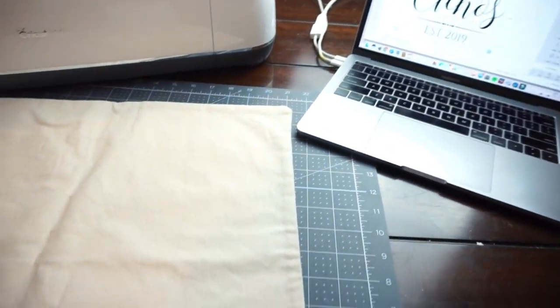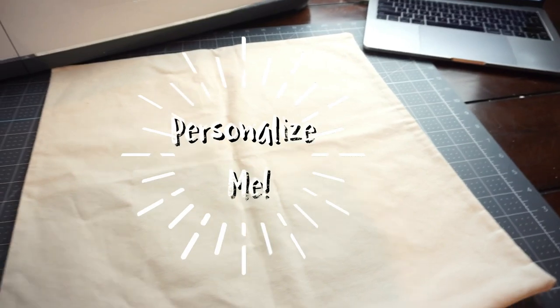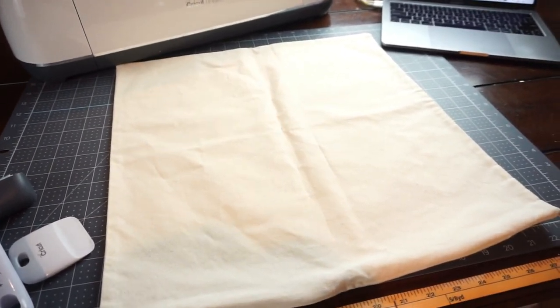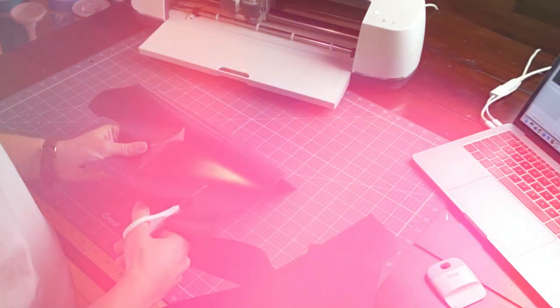Hey guys, welcome back! In this video I'm gonna show you how to make a personalized name pillow. This pillow is actually gonna be a wedding gift, and when I think back to my own wedding, my favorite gifts were the handmade personalized ones — because you can't get a pillow with your name on it from HomeS ense. I really treasure those great gifts from family and friends that went out of their way to personalize something for me.